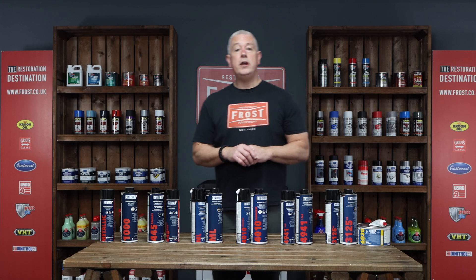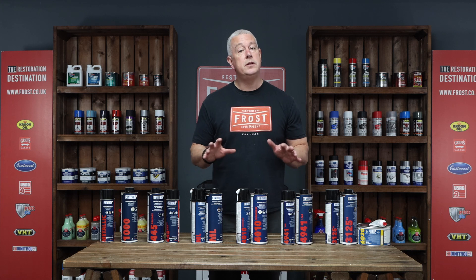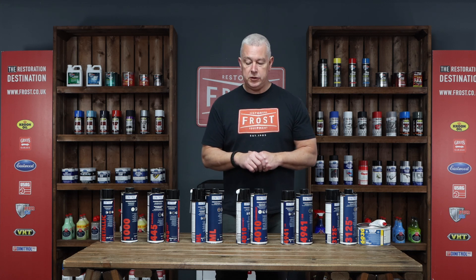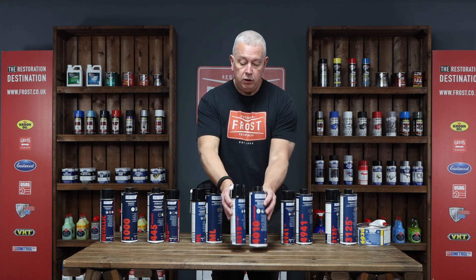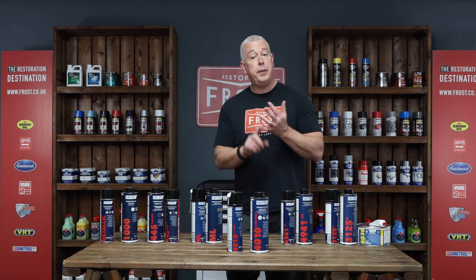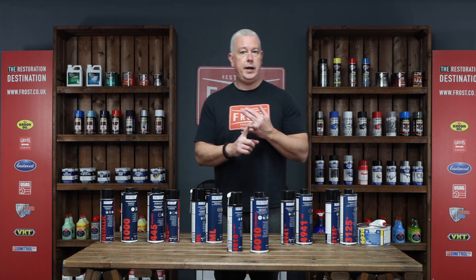Here at Frost we do a range of the Dinitrol products as well. Some of these are OEM products, which means they're actually used on the line in Germany — it is a real quality product. This is the Dinitrol 4010, and the beauty with this one is you can apply it to either a painted surface or directly onto bare metal, as long as that metal is clean obviously.